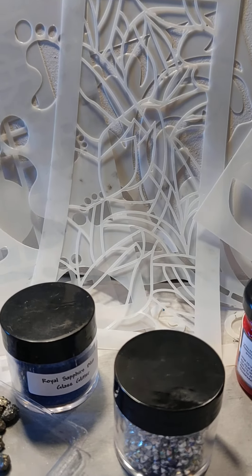Anyways, just wanted to share with you — this comes from Laura's Art Corner. She does have all of this in her store on Facebook.